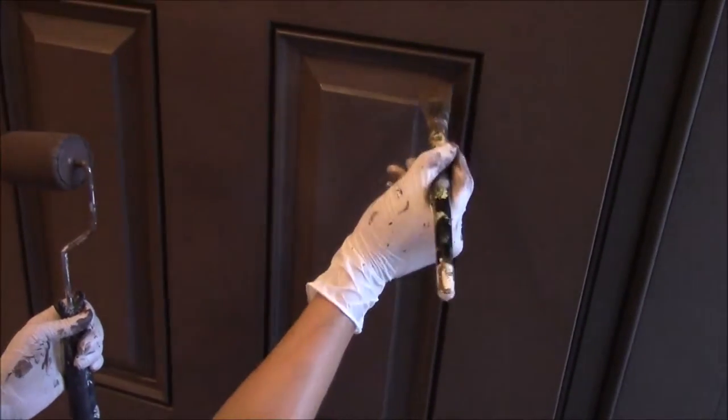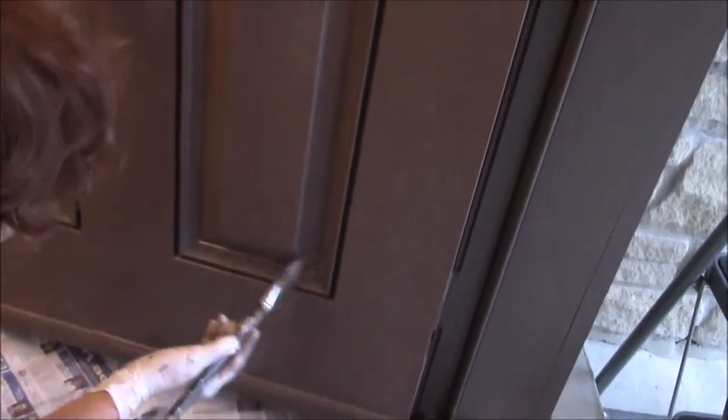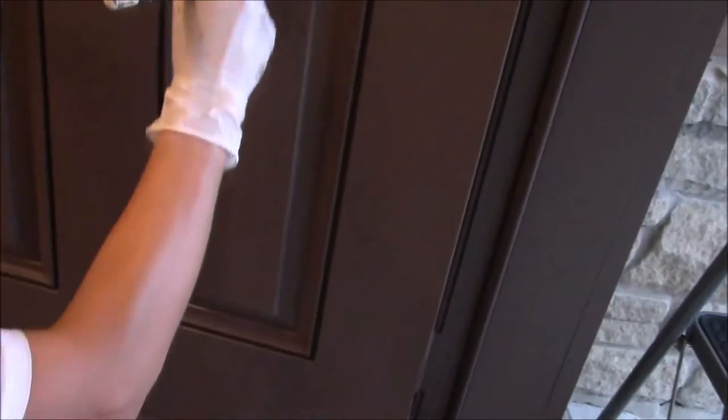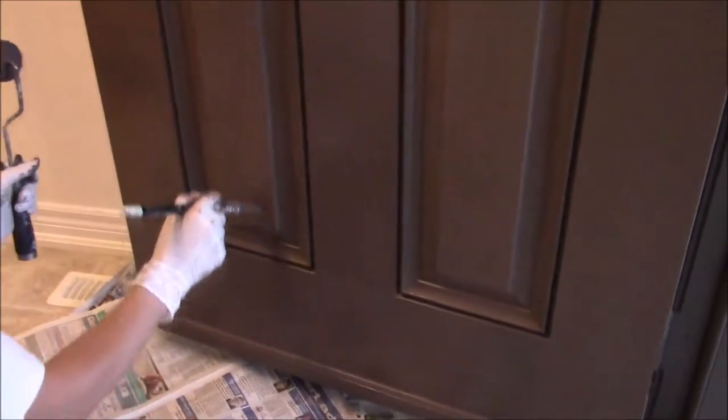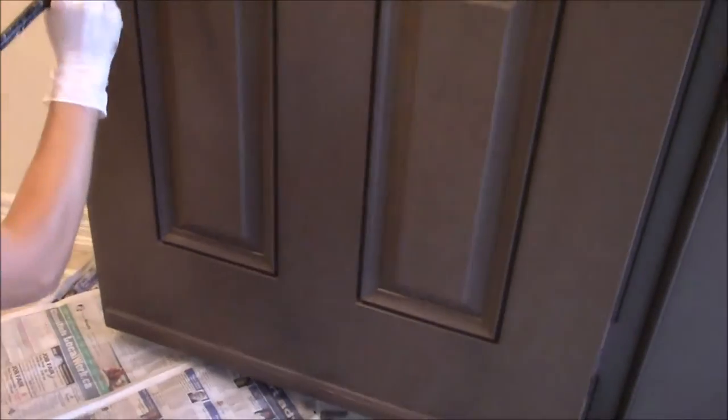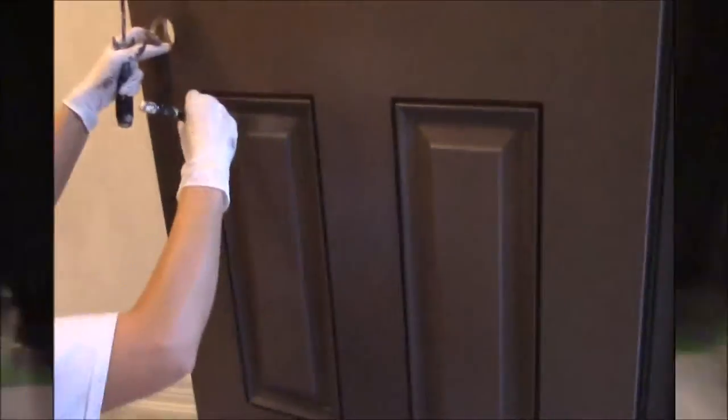We're on the third coat now, just touching up some spots to make sure it's perfect. Be patient and take your time — it's a very big job. Look how close we are and you can see how great and perfect it became. Unbelievable. This is a great result — perfect color.